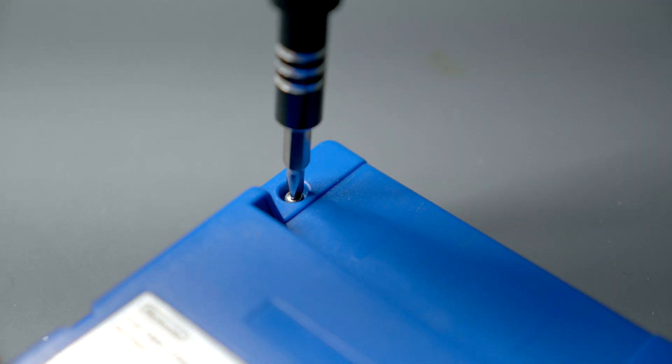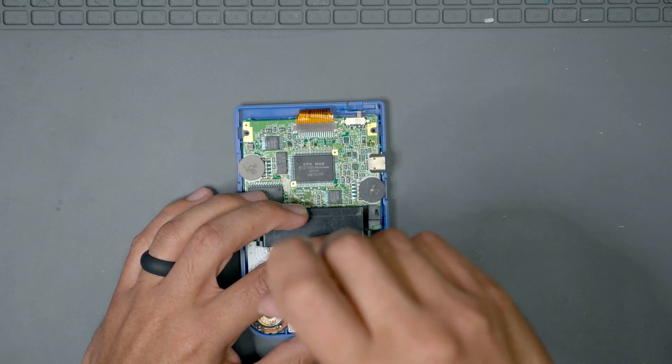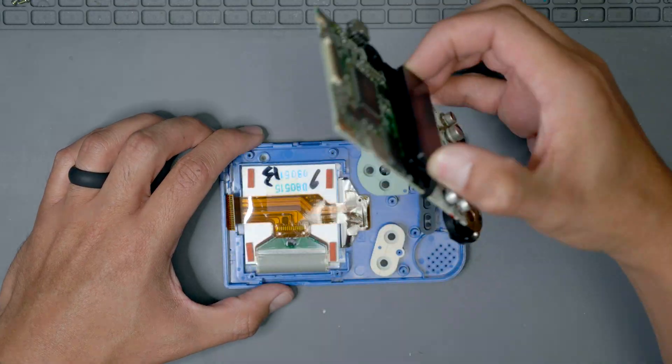To start the mod, we disassemble the Pocket by using a tri-wing driver to remove the 6 case screws. We can then remove the back panel carefully and remove the final 3 Phillips screws from the bottom of the motherboard. Once they are free, we can disconnect the LCD ribbon and lift the motherboard out of the case gently.